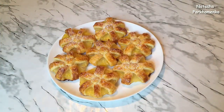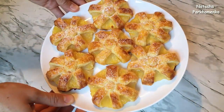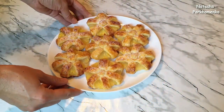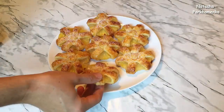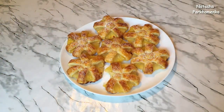Слойки с ананасами готовы! Вот такие они получились красивые и очень аппетитные. А главное — готовятся легко и просто. Сейчас одну слойку попробую. Очень-очень вкусно — хрустящее слоёное тесто и сочный ананас. Сочетание просто изумительное!